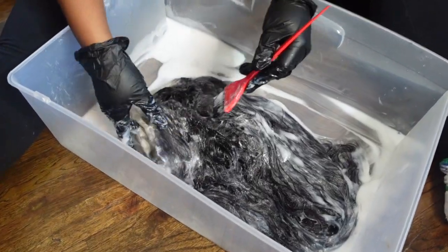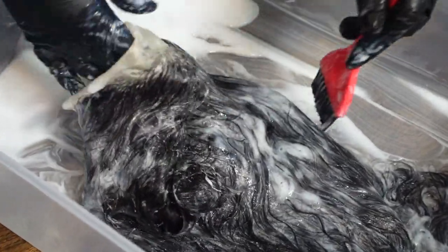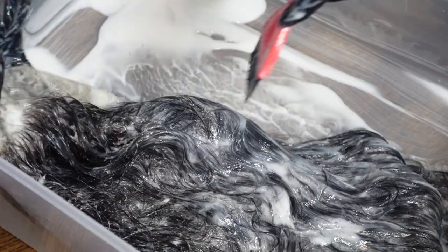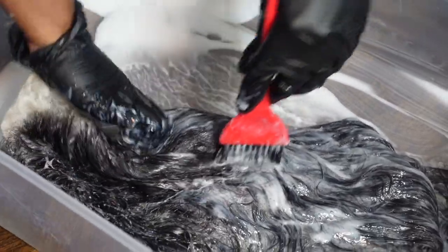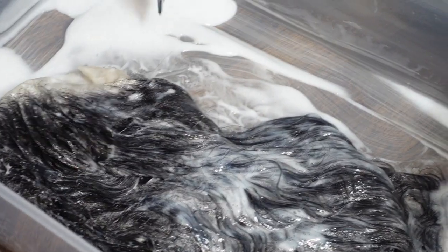This is how your wig should look once you fully cover it in developer. The goal is to lighten up this wig so that once we put the color on, it's capable of taking it really well.